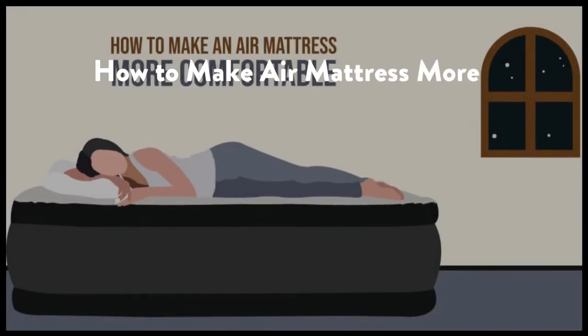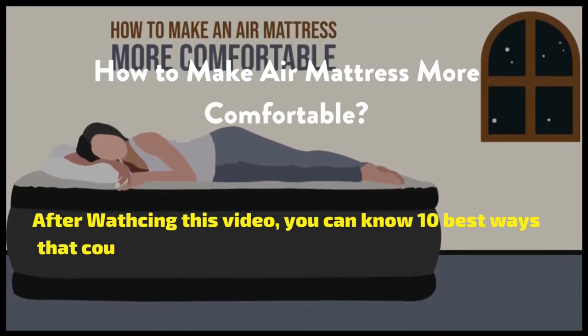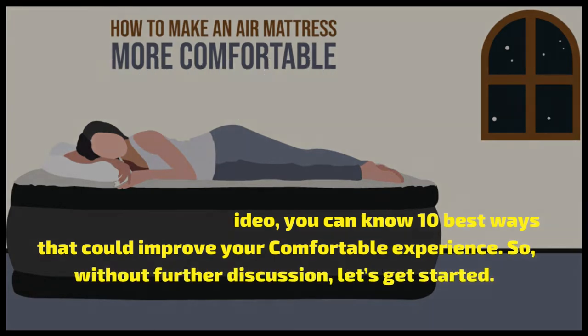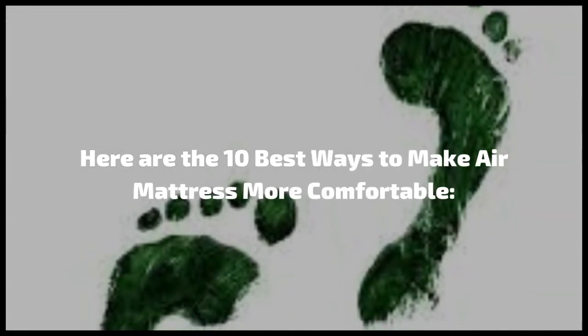How to make air mattress more comfortable. After watching this video, you can know 10 best ways that could improve your comfortable experience. So, without further discussion, let's get started. Here are the 10 best ways to make air mattress more comfortable.